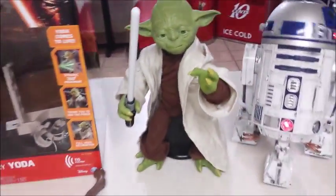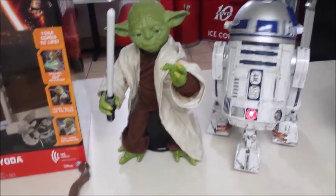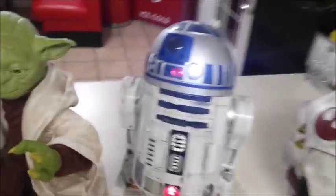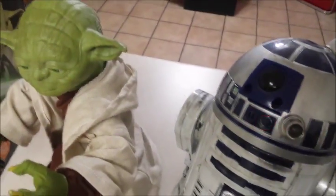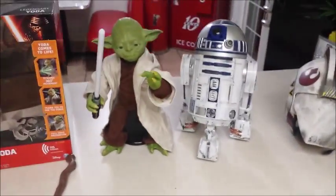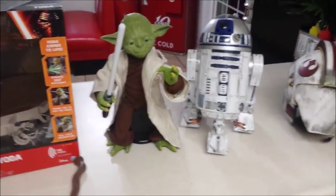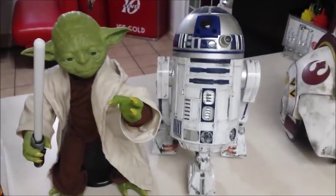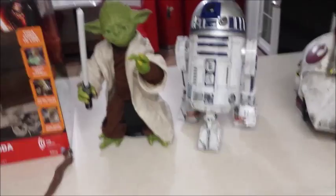Is he worth the $179? I think he is, just because who knows if they're going to make more of these. I actually have a big giant Star Wars wall, which R2 sits on — and that's where this Yoda is going.